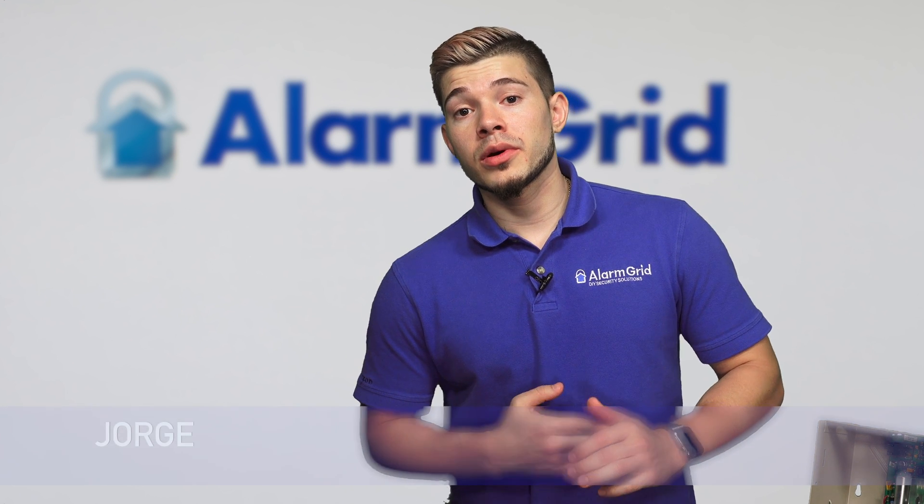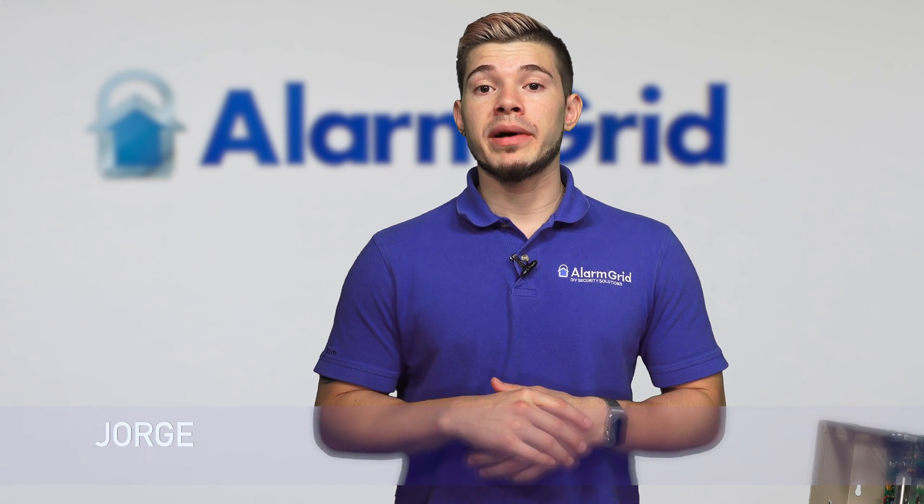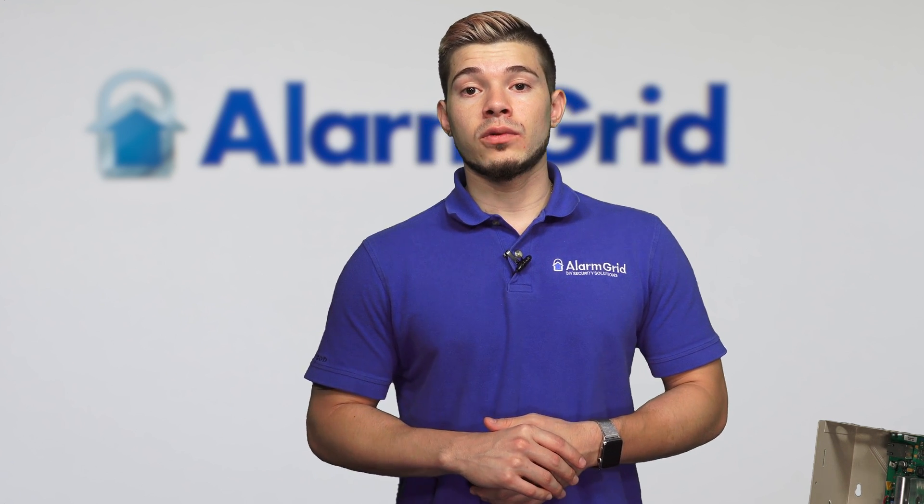Hey, DIYers, I'm George with Alarm Grid. Today we're going to be going over compatible AUI devices for your Vista 20P panel. AUI devices stands for Advanced User Interfaces. These are going to be mainly touchscreen keypads that are for your Vista panel.